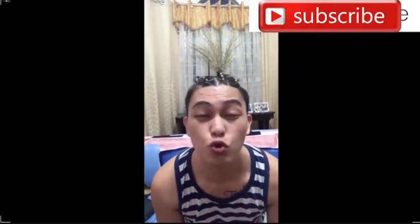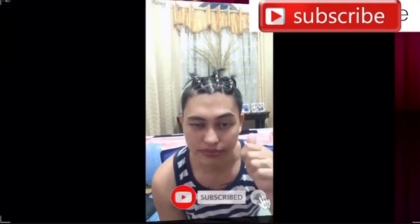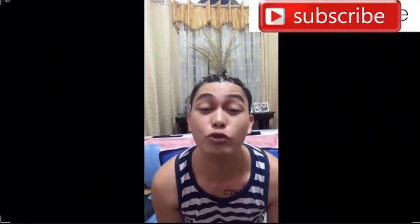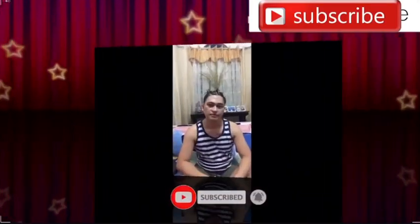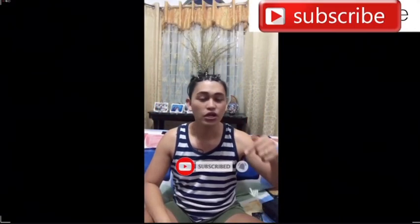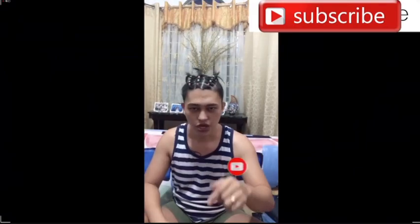Hello everyone, welcome to my YouTube channel. If you're new here, please do subscribe and click the bell button below to get notified of my latest videos. If you already subscribed to my channel, just relax and enjoy watching. This is Philip Robles saying: